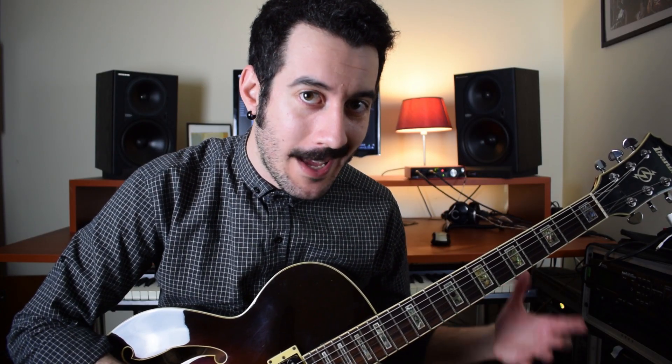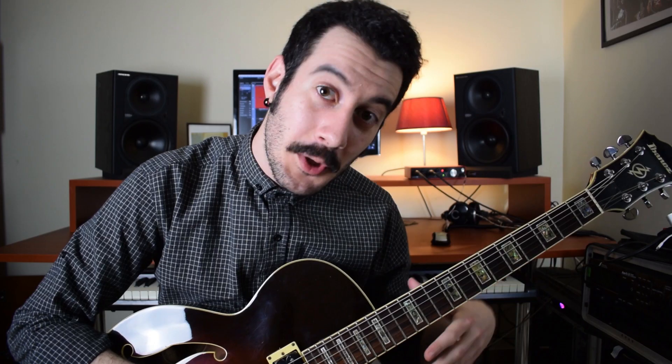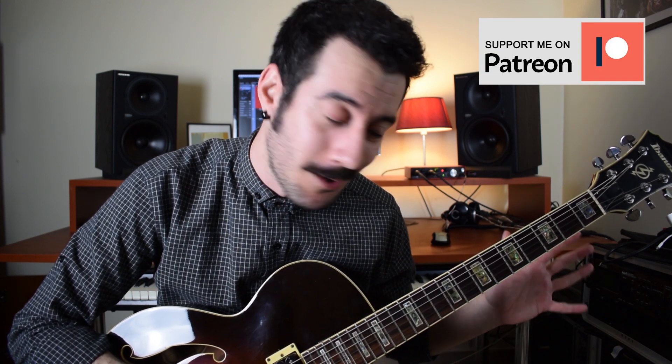Now how about trying this concept on the guitar, because I'm a guitarist apparently. I'll take a simple chord progression like this and replace those open chords with chords built with seconds. If that's too fast for you, you can go to my Patreon page and check the tabs out there. But now let's make music with this.